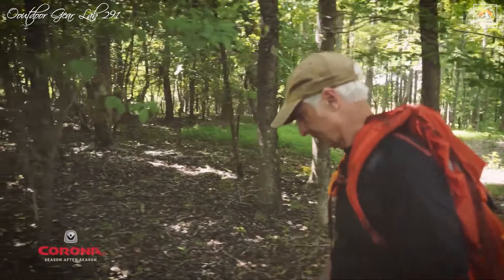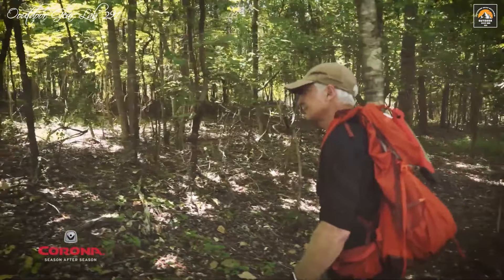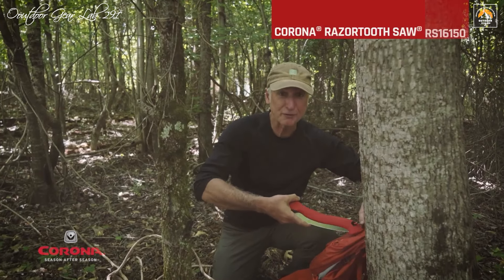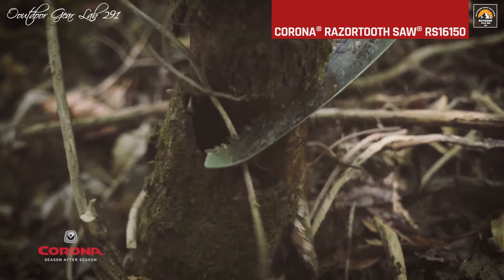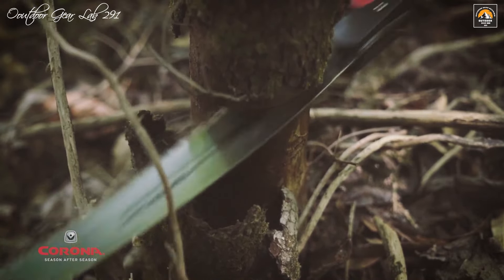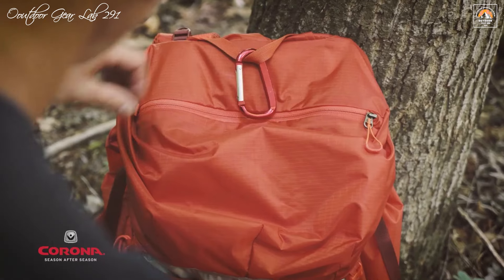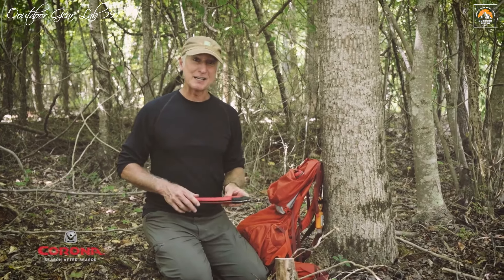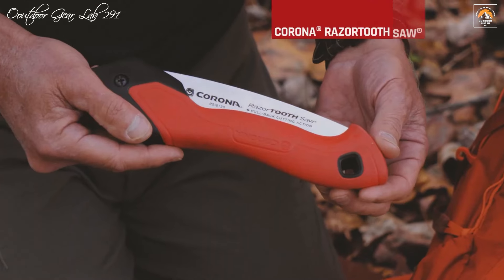Beyond its cutting prowess, the Corona Razor Tooth Saw boasts an ergonomic handle designed for comfort and safety. The handle fits naturally in the hand, providing a secure grip that minimizes the risk of accidental dropping even when held loosely. This feature is particularly beneficial during prolonged use, reducing hand fatigue and increasing efficiency. Whether you're clearing trails, setting up camp, or handling other outdoor projects, the Corona Razor Tooth Saw proves to be a reliable and efficient companion, with its combination of cutting-edge technology, durable materials, and user-friendly design.